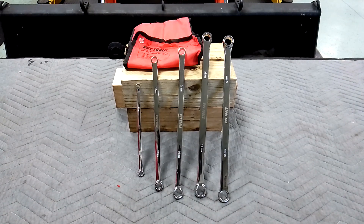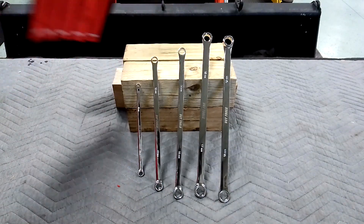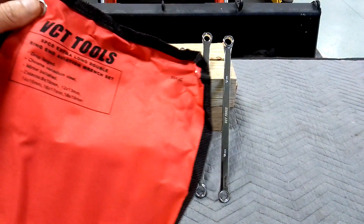This set is made by VCT. I bought it on Amazon for $42. The model number is 99835. Five piece set. It's made in China. Let's start at the bottom.